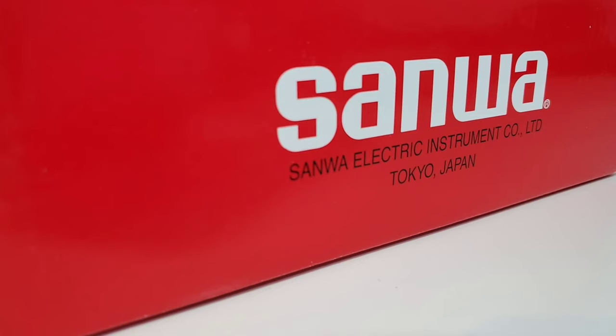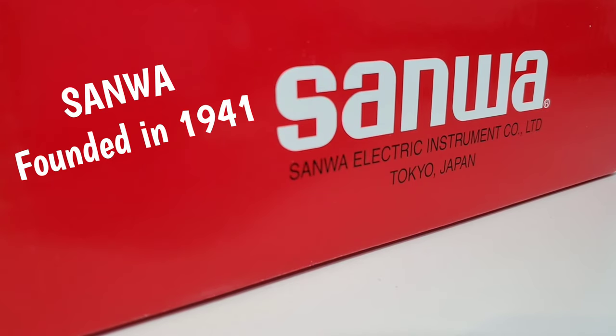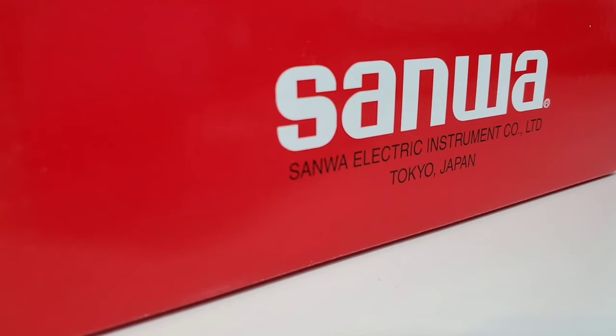Sanwa Electric Company has a long, rich history and it goes all the way back to — are you ready for this? — 1941. Yes, it was founded way back in 1941 by Sanwa Benke Keiki Seisakusho. He created his own company, selling multi-testers and diagnostic equipment. And well, the rest, as they say, was history. Back in January of 1974, the current Sanwa logo, as we know it, was created and established and continues to be there.